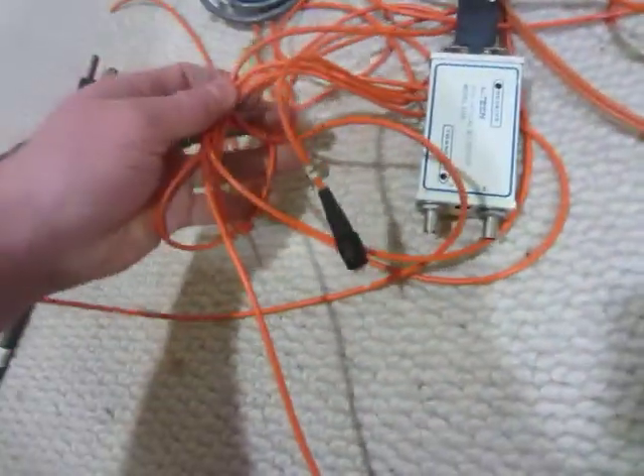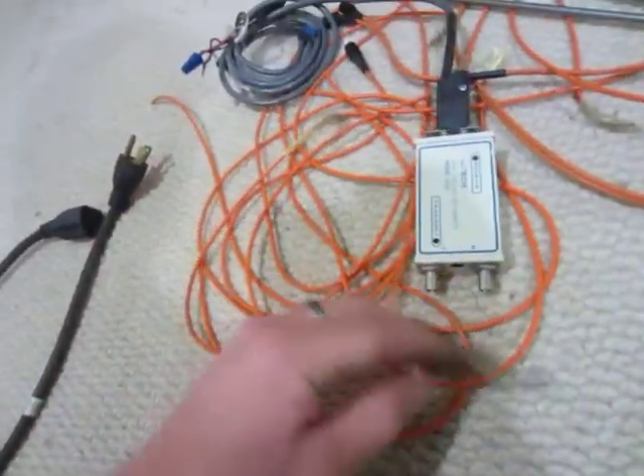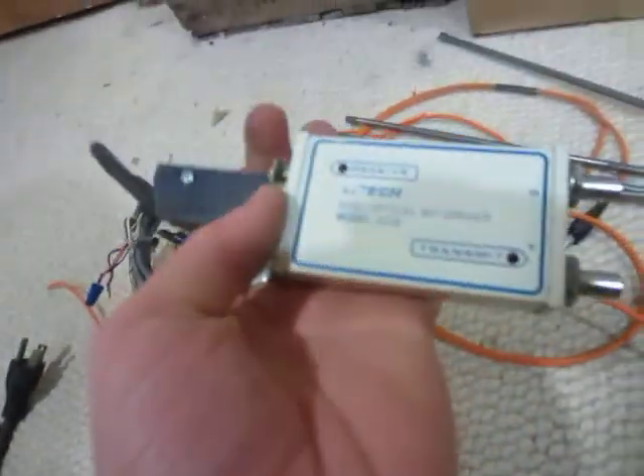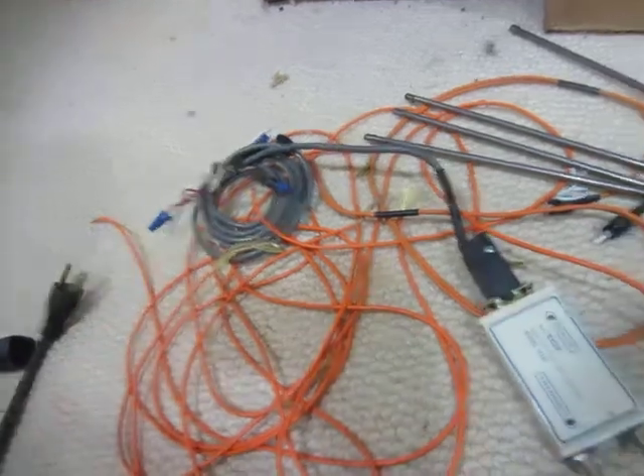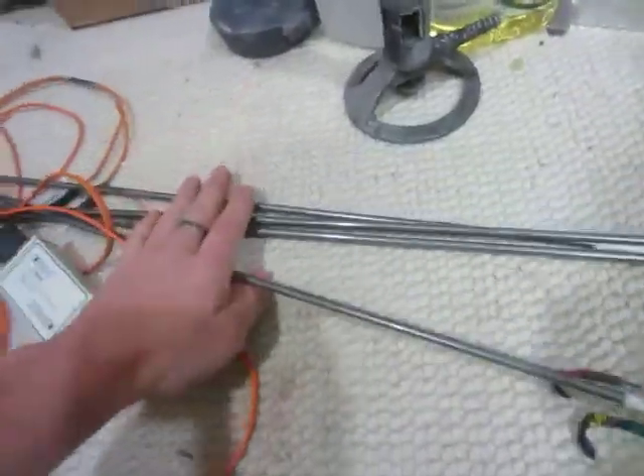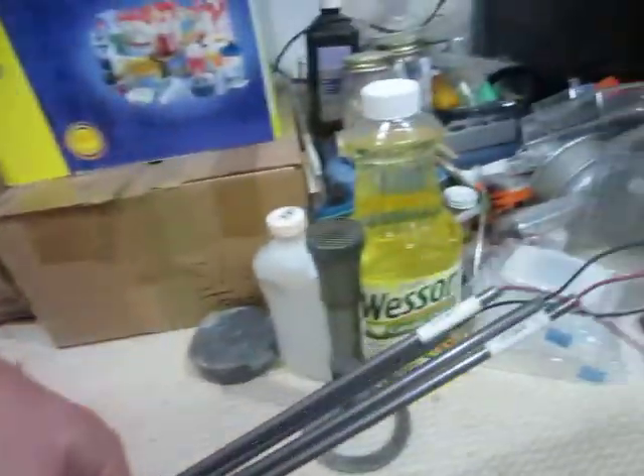This is actually fiber optic cable here — just some pieces and a little fiber optic bit driver, so kind of neat. I think that these are heating elements, but I'm not really sure. We'll have to see what those do.